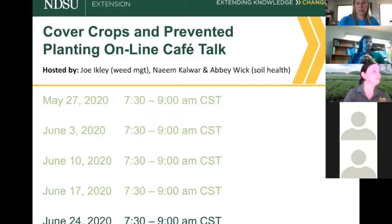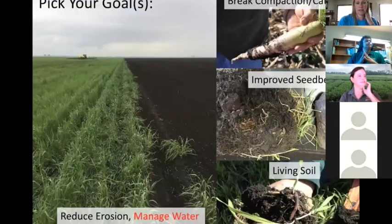We're on the last of these cafe talks, which I think have gone really well. The discussions have been very different each time. The foundation of cover crops is really picking your goal and understanding what you want to do with that cover crop. In a lot of cases, cover crop goals will be managing water — this year we want to get some of that subsoil moisture out of the profile so we can allow whatever snowpack we get to refill it.